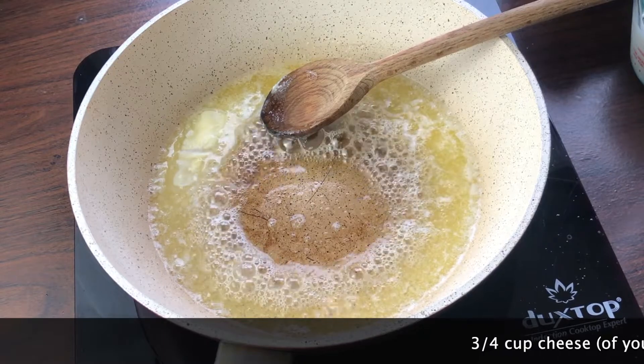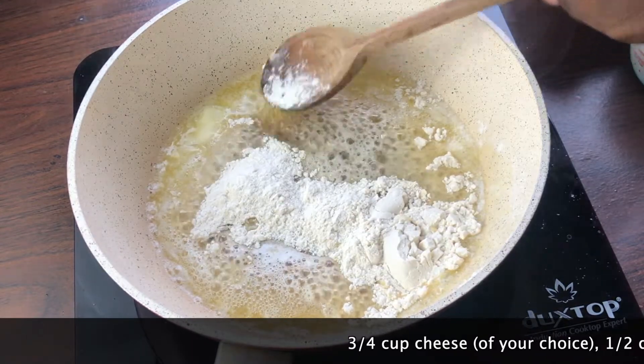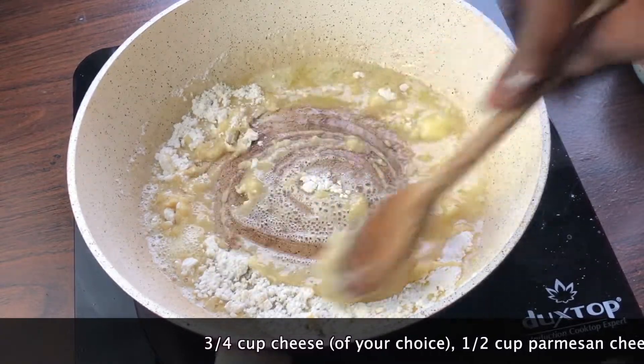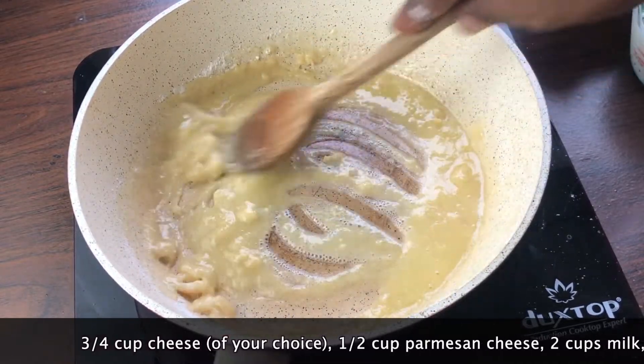I'm melting on medium heat 4 tablespoons of unsalted butter. To that I'm going to shake in 4 tablespoons of all-purpose flour. I'm just going to stir the two together and allow them to lightly brown for about 2 minutes on medium heat. I'll just lower my heat to medium.